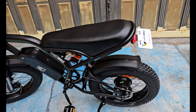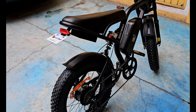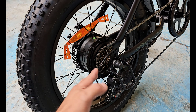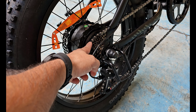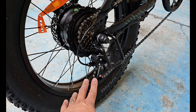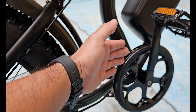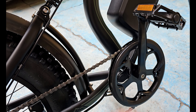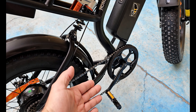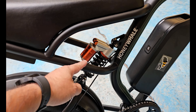Aprovecha para estos bonitos modelos con el descuento Javi para que te compres tu modelito. Este modelo tiene 7 velocidades mecánicas en la parte trasera de la marca Shimano, con desviador Shimano, una sola velocidad delantera, y pedales como una bicicleta normal tradicional que se puede utilizar de forma convencional.